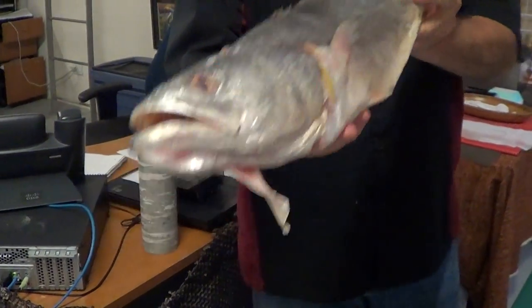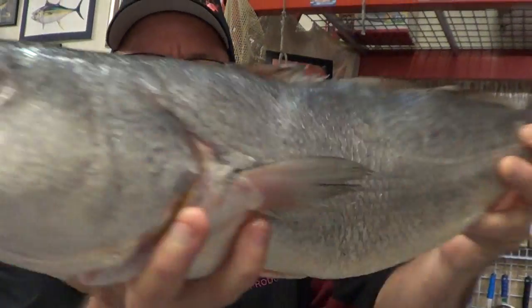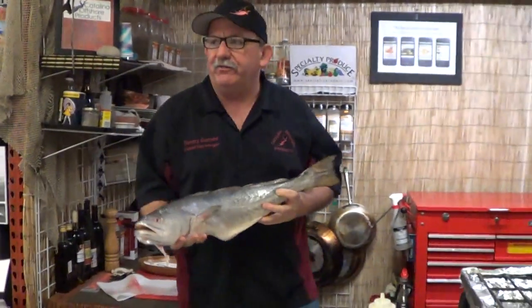Close cousin to the California white sea bass. It's very white, very flaky.